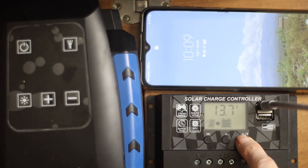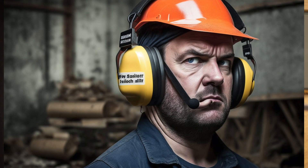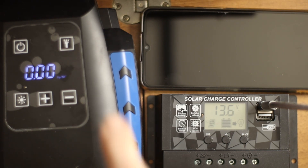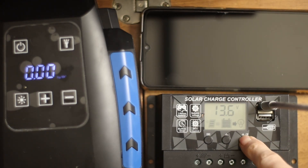So what you see here — when I switch it on, two things happen: this compressor goes on. And I can also show you that it can draw 10 amperes of power. And you have here also the light. But you see also the telephone which is switching off.